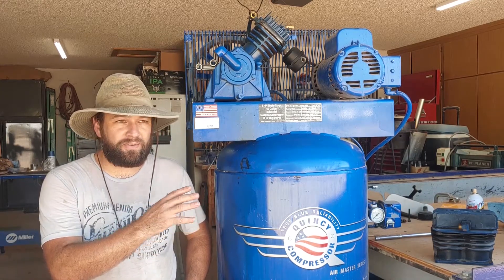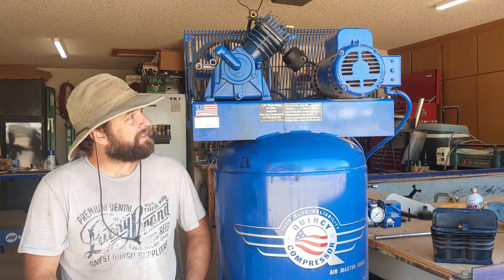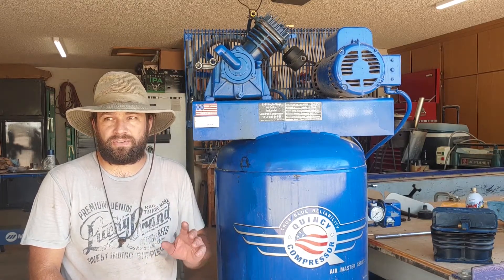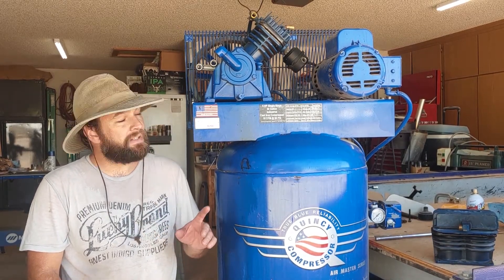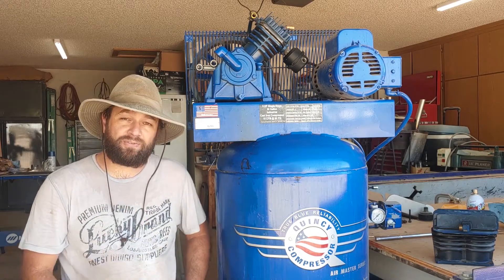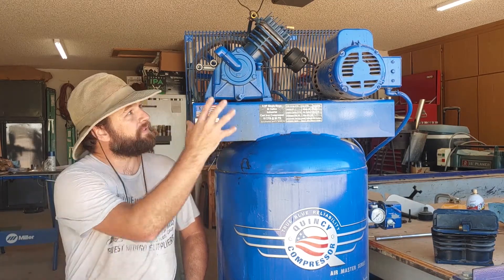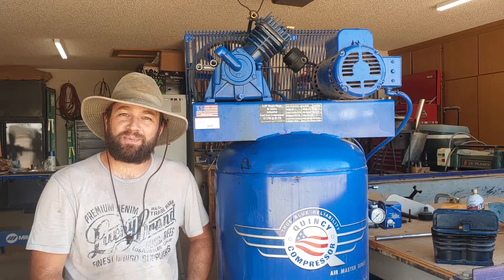I'll show you guys how it works. Air compressors are quite interesting actually, and I think a lot of people probably don't really understand how they work. Now there are various kinds of air compressors. The big commercial industrial ones are almost always going to be some kind of a rotary design. This is a reciprocating type and this is what most smaller compressors are — they actually have pistons very similar to your car. So let's take a look at the different parts inside the crankcase, and hopefully this will help you understand how they work.